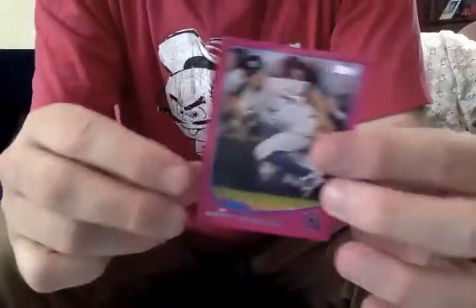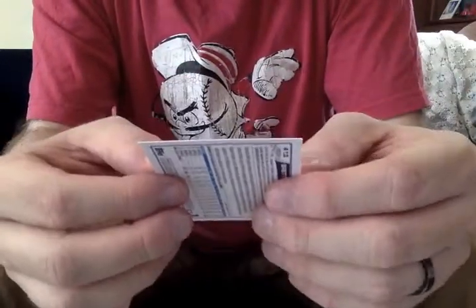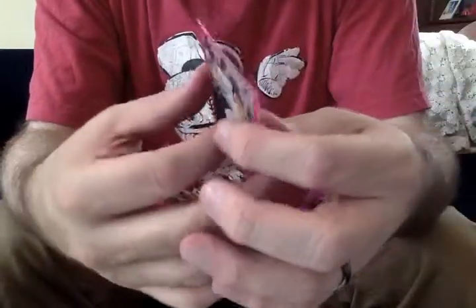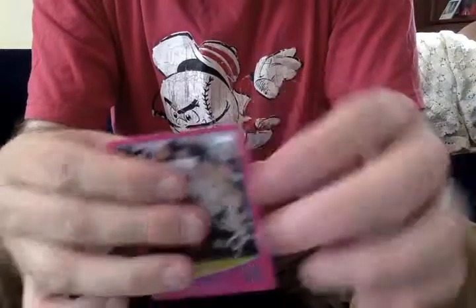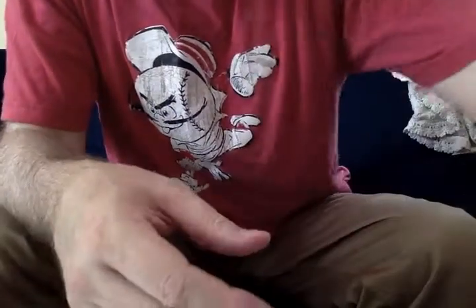The pink parallels are numbered on the back out of 25. This is 5 out of 25. So if you happen to pull one of the better players in pink form, you got something. What we have here is a Brett Gardner — a nice looking card, but it is not going to pay for the box or anything.